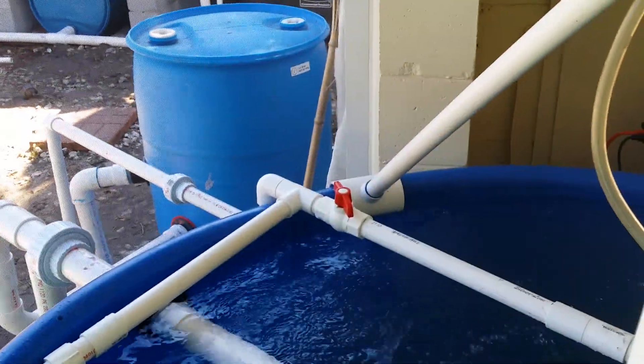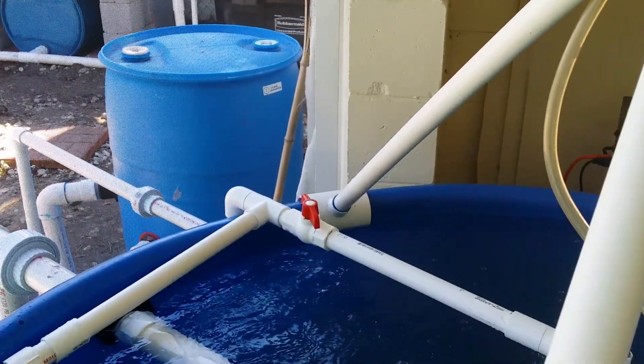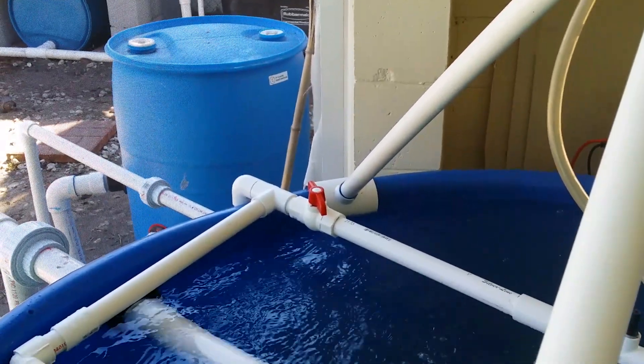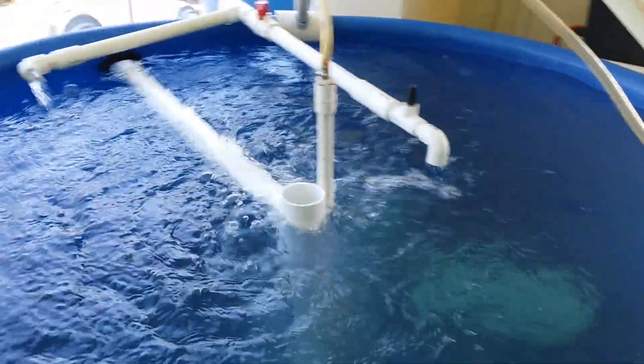The swirl filter is where the particulates are removed from the water. The swirling motion separates them, and then the water drains out into the sump tank, which is just over there.